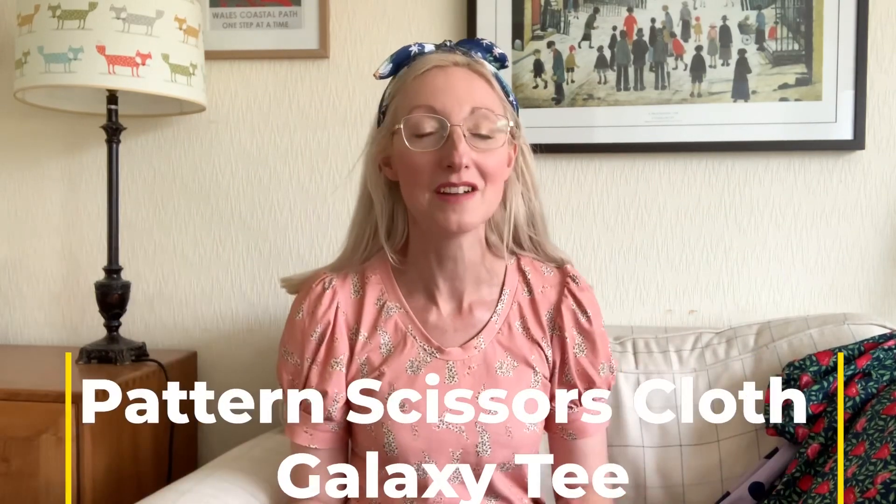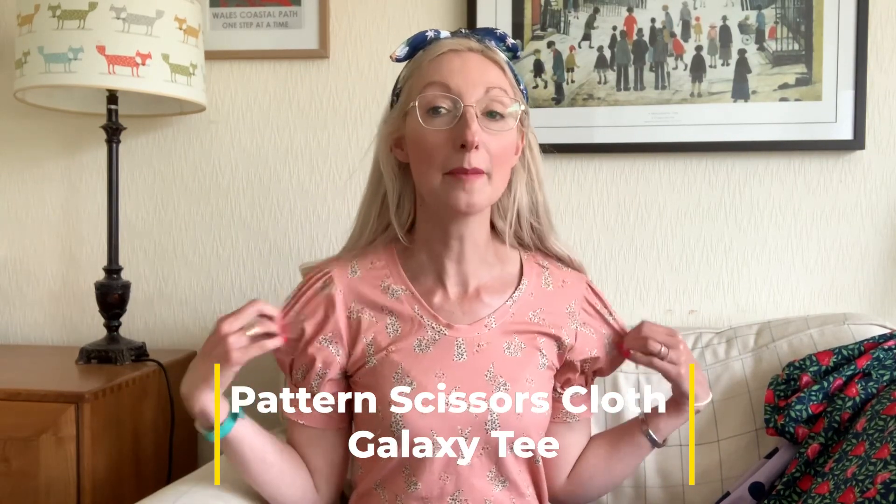I've gone for a tried and tested t-shirt that I absolutely love — you'll probably recognise it if you've watched my videos before. It's the Galaxy T-shirt by Pattern Scissors Cloth, which is a free pattern. I love the poofy sleeves, and I've lowered the neckline by about four inches on this version. I made the smallest size in the pattern pack. My measurements are a 32 bust, 28 waist, and 40 hip, just if you're interested.